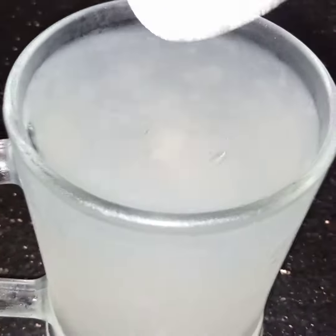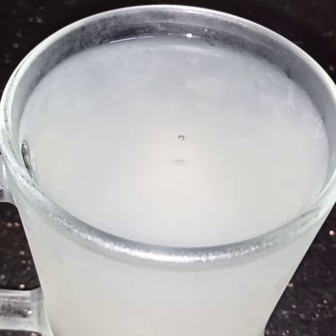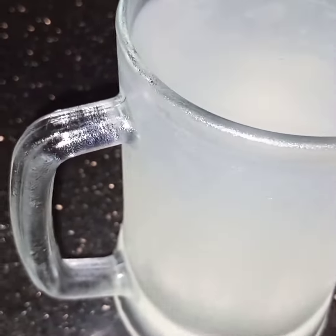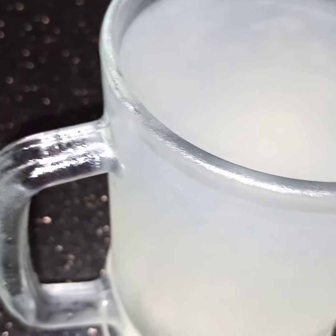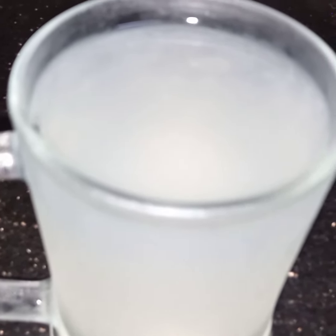This is actually good for high blood pressure without adding salt. I have used chilled water, but if you want you can make the same drink in lukewarm water or simple normal water. This relieves your stress and is good for weight loss.